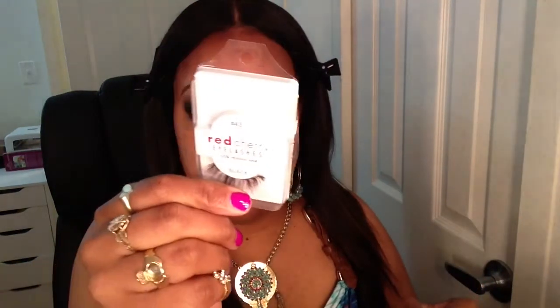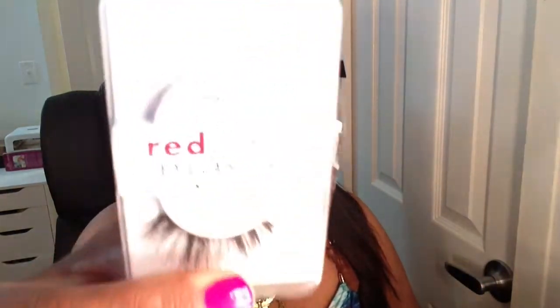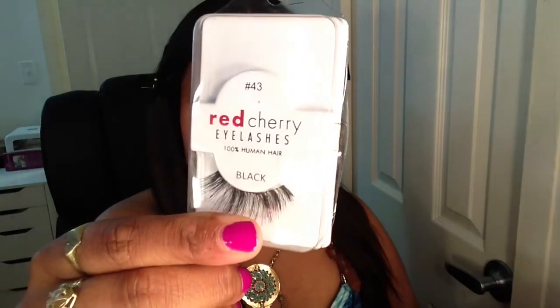Next I'm going to apply my eyelashes — the lash I'm using today is from Red Cherry and this one is number 43. I'll also be applying my foundation off camera and I'll be back to finish up the look, so stay tuned.